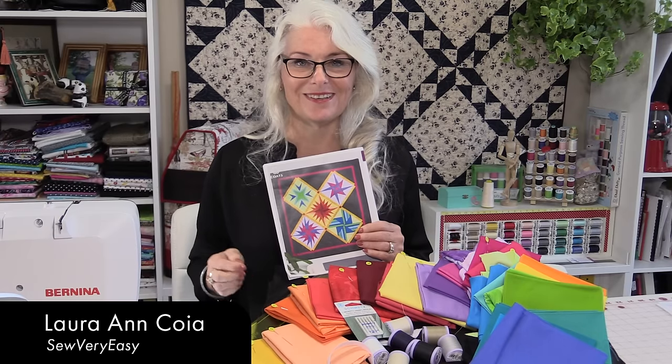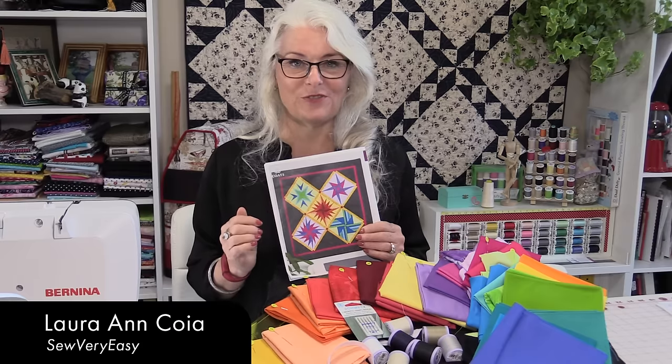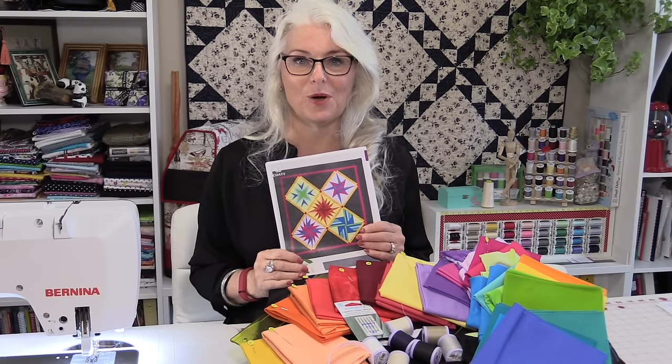Welcome to SewVeryEasy, my name is Laura and it is time for the fifth and final block — that center block from the Milky Way Wall Hanging.